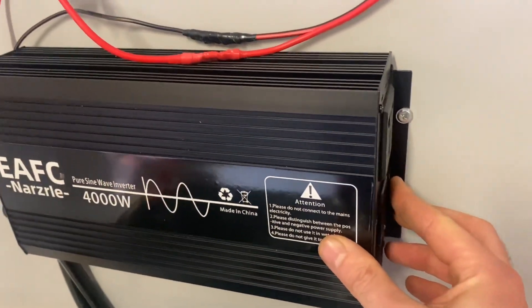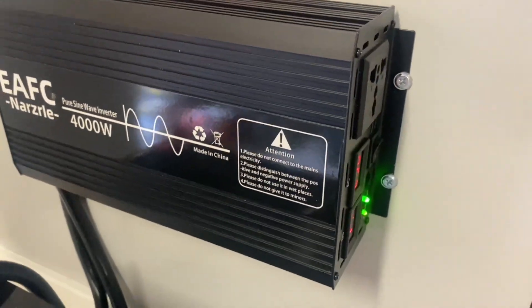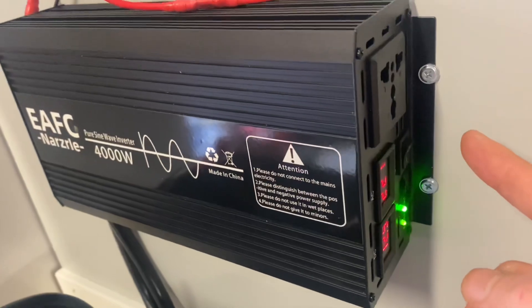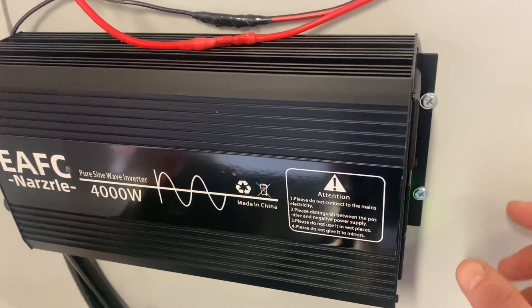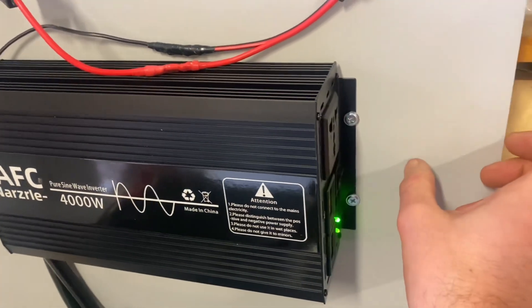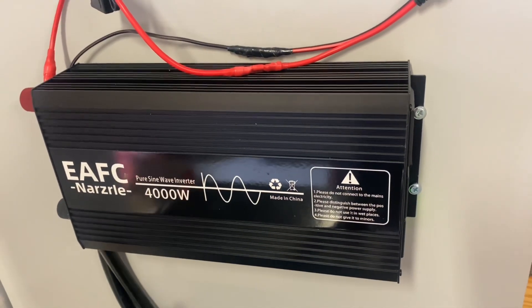All you do is start the inverter and plug in your appliances, or an extension cord — which would be pretty cool if you could mount an extension cord right after the inverter to make room for more appliances.